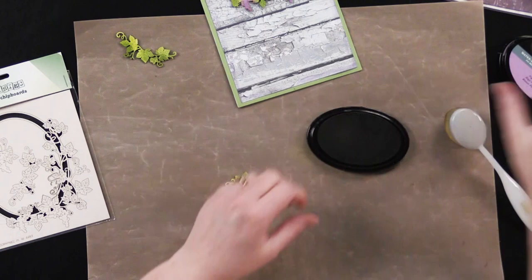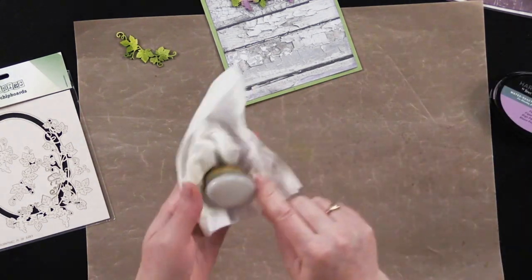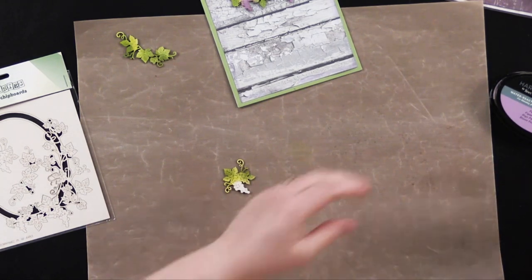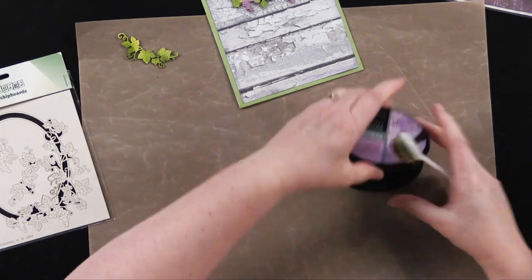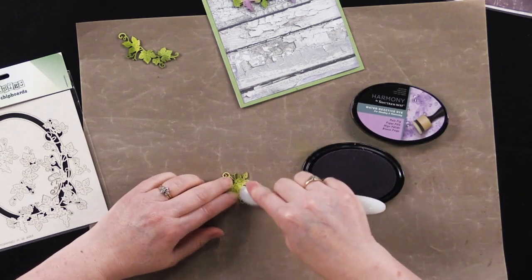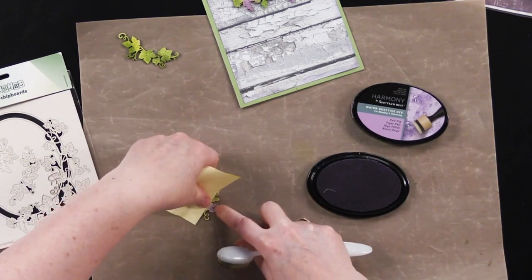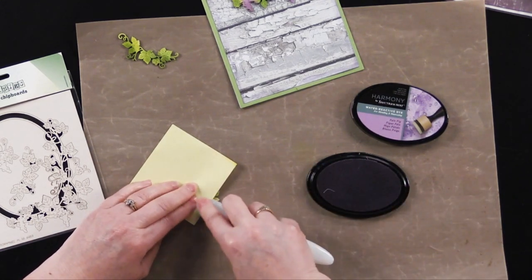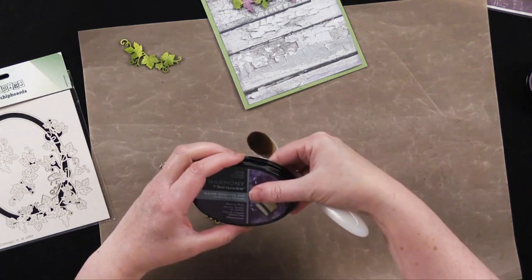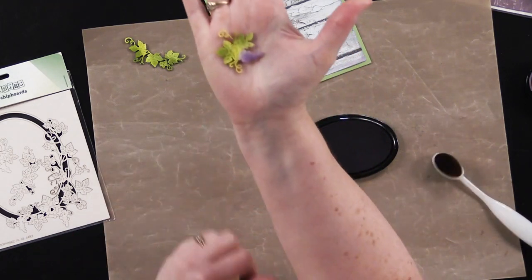You can see the difference — two colors going on. I'm using a baby wipe to clean off my brushes; when I'm in a hurry I use a baby wipe and then when I'm done I use soap and water like a regular paintbrush. For the grapes I'm going to use Pale Fig, holding the piece and applying a little bit right over those grapes. Then going to the dark purple — Damson Wine — and just putting a little bit of that along the edge.